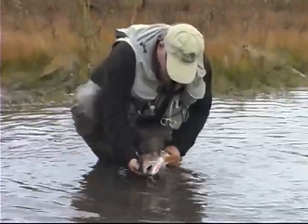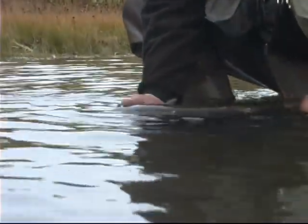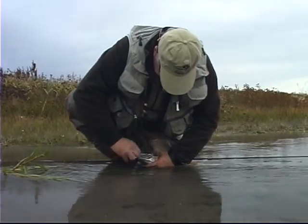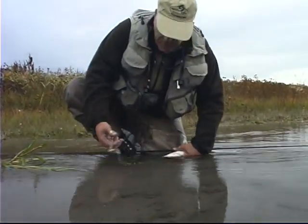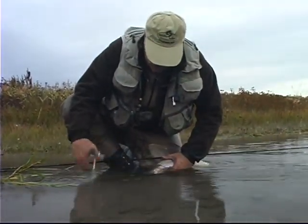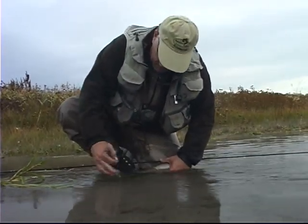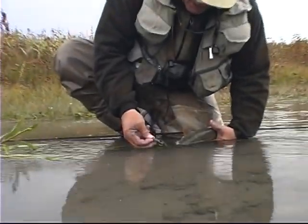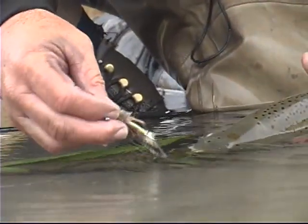When you get a big fish on, when you're playing a real big fish, you've just got to be patient. Well Jack, this is one of your flies, by the way, that you came up with — the Kiwi Muddler. My gosh, that's a pretty good looking fly. At least this guy sure liked it, and so have a couple of other nice fish today.